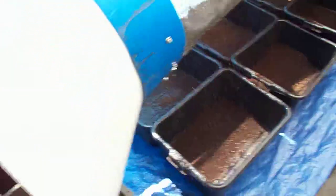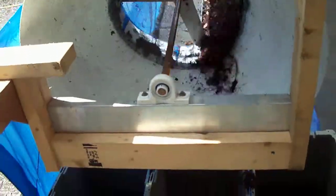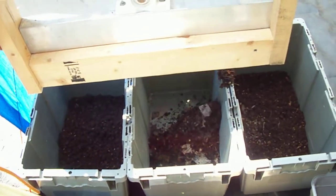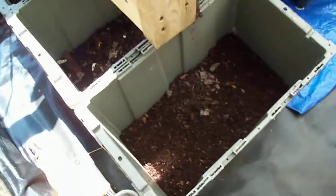Then we go down the end here, and you can see the three buckets there. The worms drop on either side, and the material that hasn't been eaten — the compost — drops in the middle bucket. You can see the worms there. Does a pretty good job at separating.